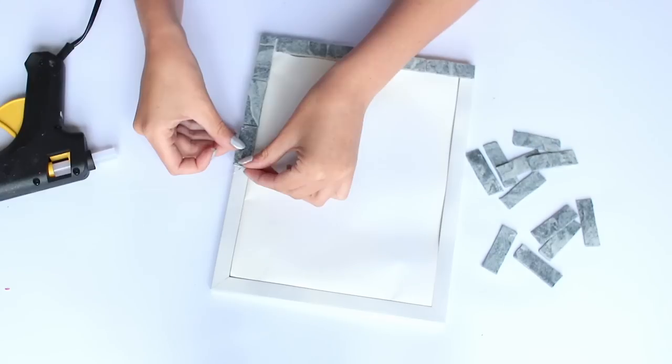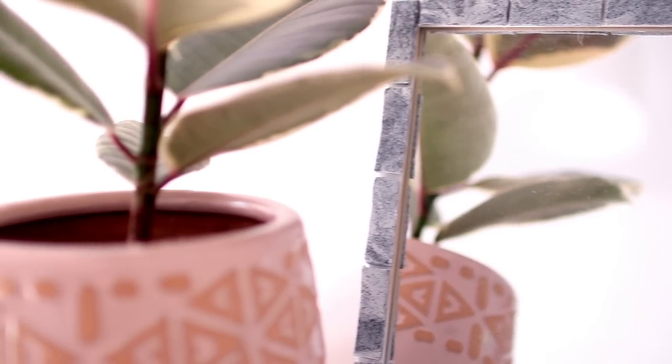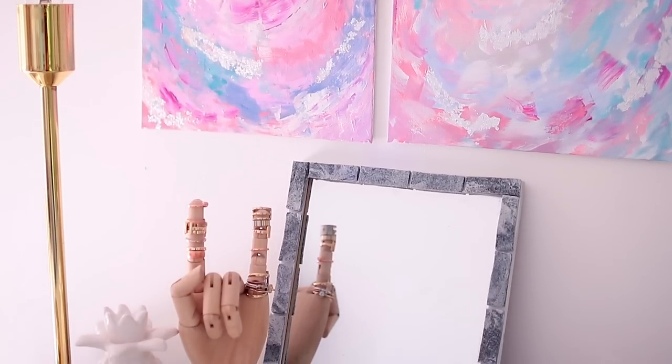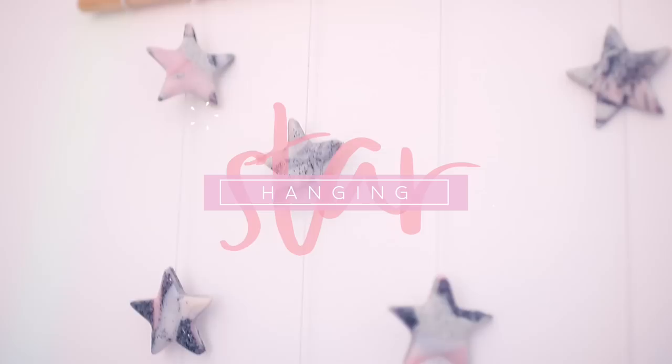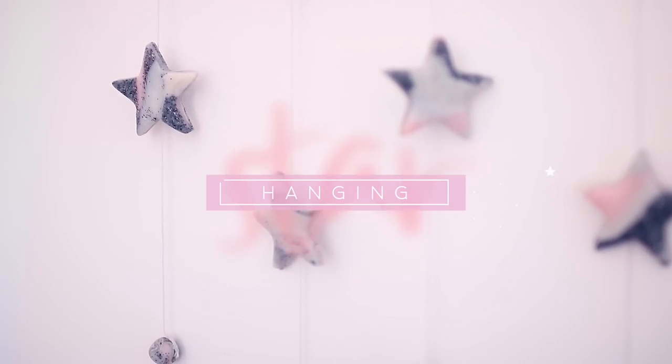Then just use some hot glue and you can stick them all the way around your frame. I found hot glue really useful for this project because it dried so quickly so I didn't make any mistakes. Once you're finished you should have something that looks a little bit like this — you can do this in many different colorways; I think this would look so cool in really bright colorful marble too.